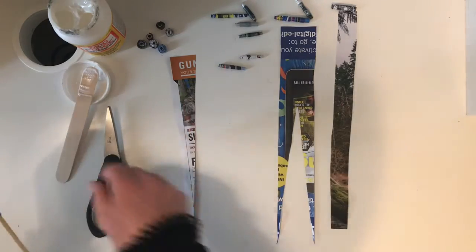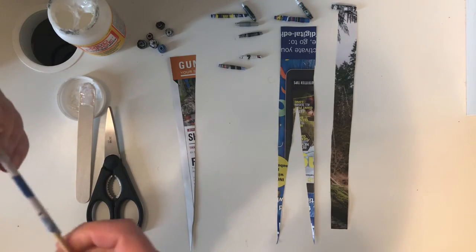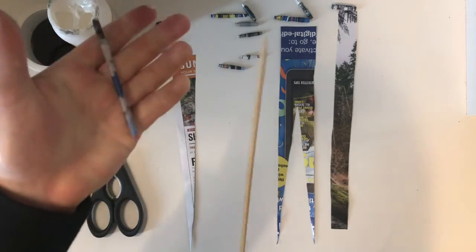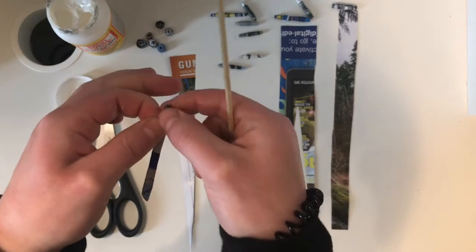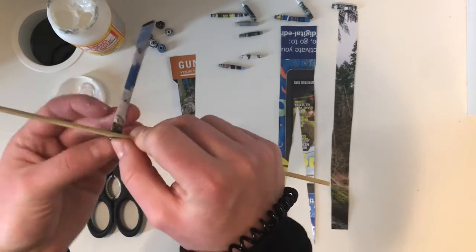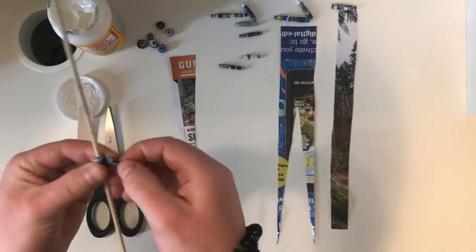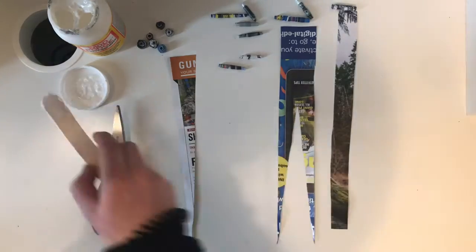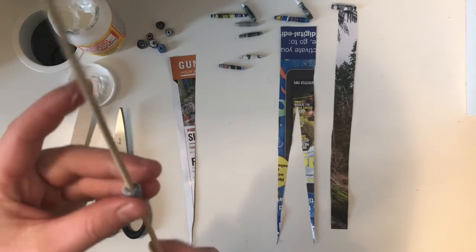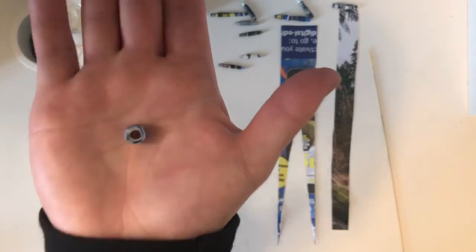Now that I've rolled it up like that, I'll glue it again. Then I'm going to slide this off and flatten it down — just squish it down. From here, I'm going to wrap it one more time, but this time just in a circle. Going to glue the tip again. And when it slides off — voila! Cute little paper bead.